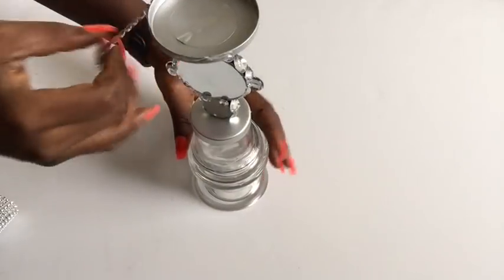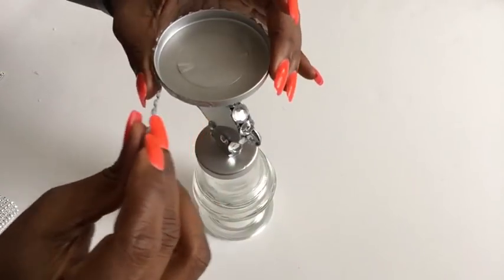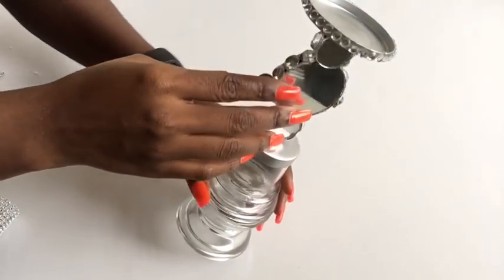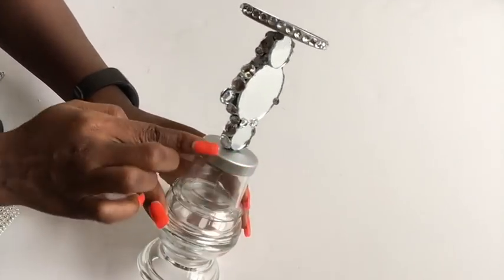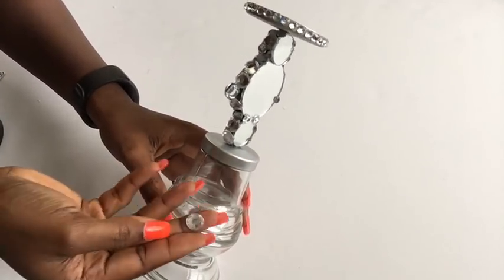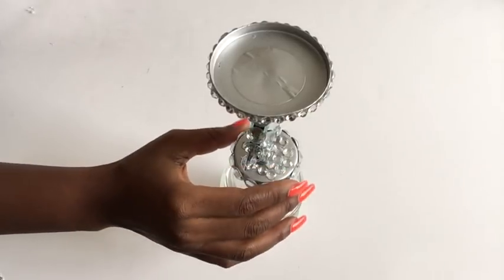I'm gonna be using gems that I got from Walmart that come in a string. I'm gonna hold it on with a hot glue gun because it tends to want to fall off. This is what it looks like, and at the bottom part I'm gonna be using larger gems, gluing them on with a hot glue gun and E6000 glue.